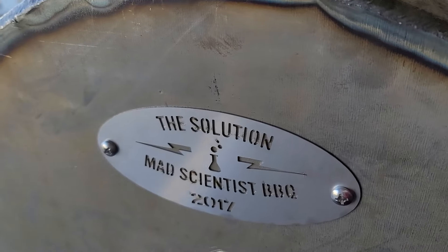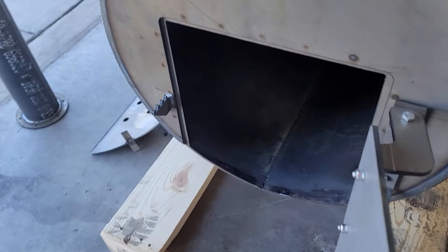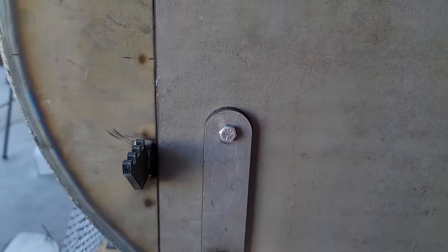Before I took it off the pallet I spray painted underneath it, because being elevated it was easier to get underneath before removing the pallet. The whole thing is raw, so keep in mind — before you take it off, if you need to get underneath it, now is the time. As you can see, it has a beautiful little plate displaying the Mad Scientist logo.